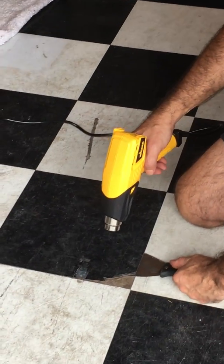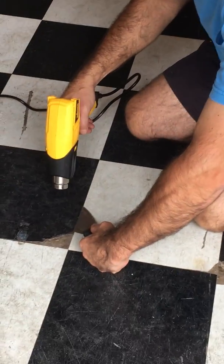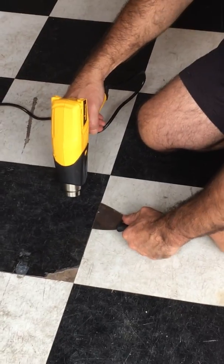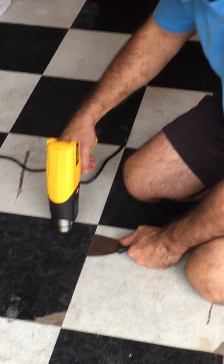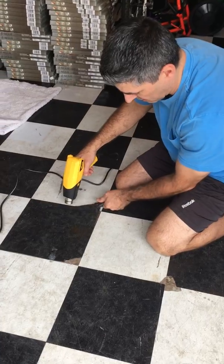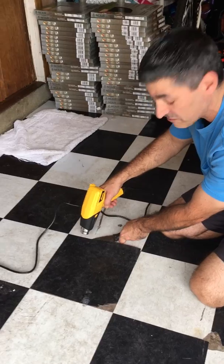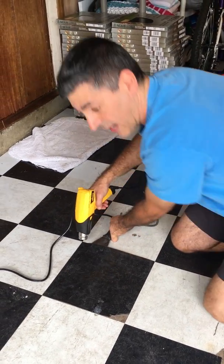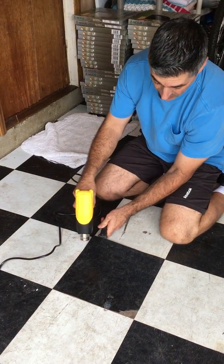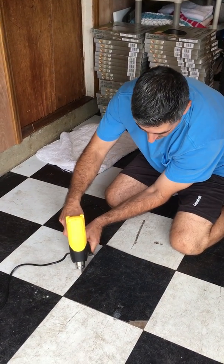I've never done this before — this is my first time ever doing this, but I thought it's information my customers want to see. I have quite a few videos talking about tile installation. I don't pretend to be an expert; I do sell this stuff and I've been selling it for almost 20 years on a website. The reason I do these videos is mainly so I can answer my customers' questions.